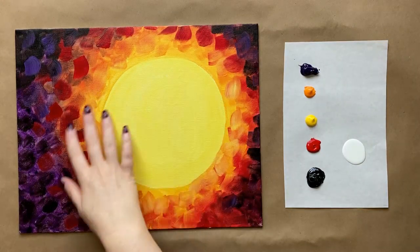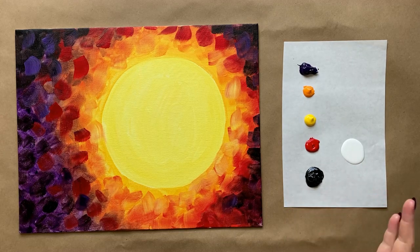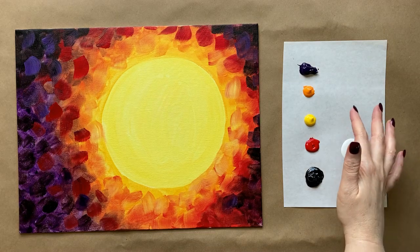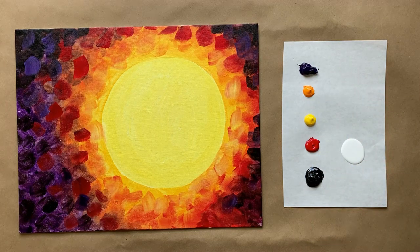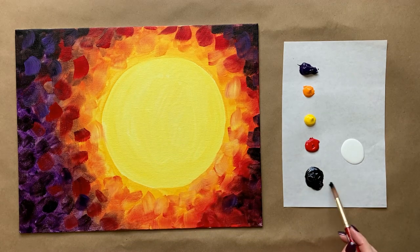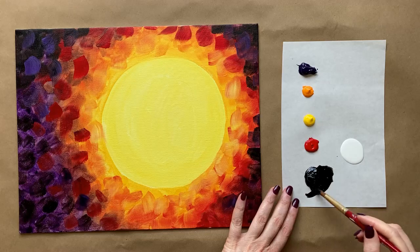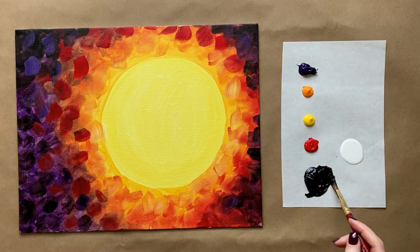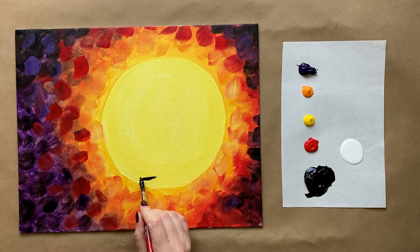Welcome back artists — we have a completely dry first layer and some fresh colors on a new piece of palette paper. Once again I just have black and white, and then the same colors as before: cadmium red, cadmium yellow, cadmium orange, and a little bit of violet. I rinsed my brushes and got fresh water at break. I'm going to grab my medium sized brush, come in with some black, and start doing the silhouette portion of our painting today.